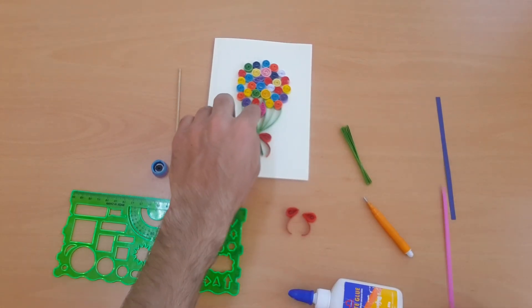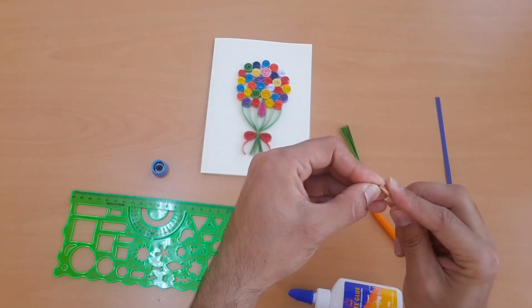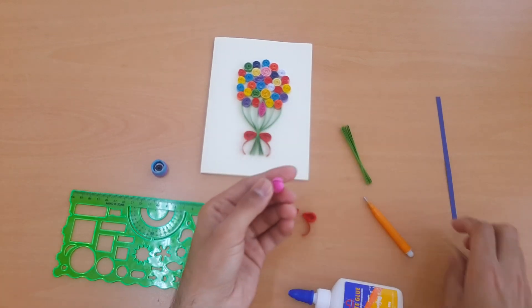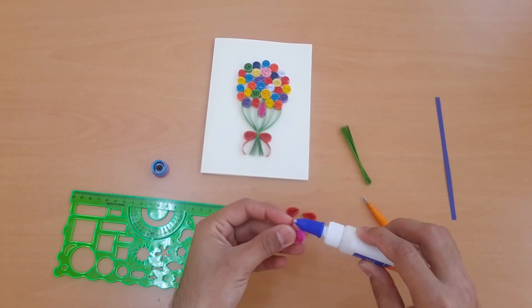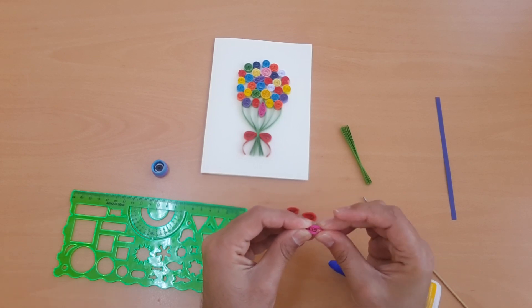For the pink one, we need a 150mm brown dia and a 150mm strip of pink. Use the cooling tool. For the pink one, we need to press both sides and place it in the header.